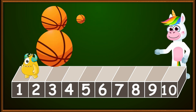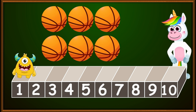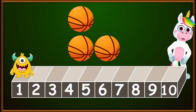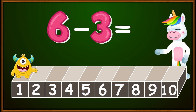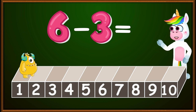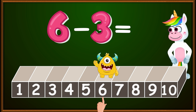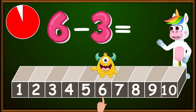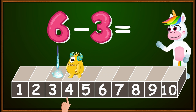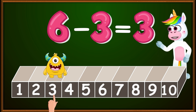Now, let's see how many balls we have here: one, two, three, four, five, six. We have six balls and we need to give three of them to some of our friends so they can play too. How many balls will remain? In other words, we have six minus three. At which number on our ruler should we place our finger? On the number six — Blinky is already at the number six. How many jumps should we make to the left? Three. One, two, three. The number at which we stopped is the correct answer. Therefore, six minus three equals three.